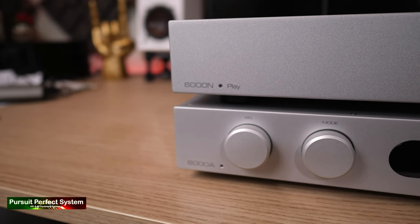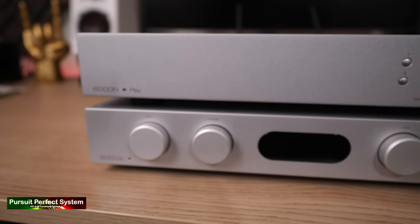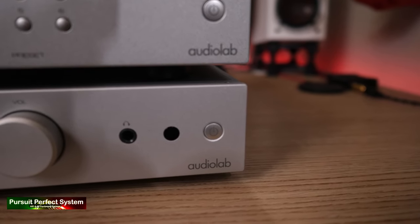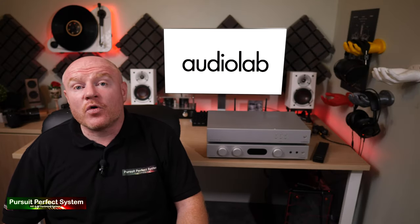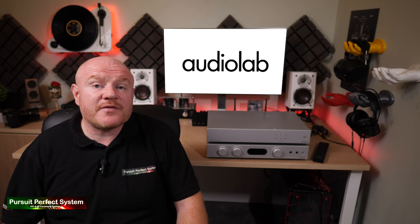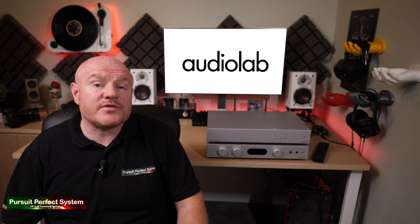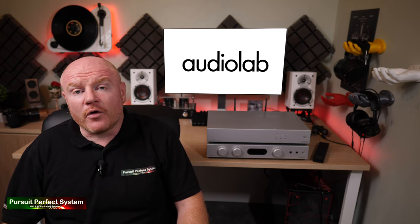So both of these Audiolab products seem very interesting. I've already had a listen to the 6000A, but I still need to do some serious testing to get to know these products in more detail before I can give you a full review. My plan is to give you a song demonstration for the 6000A — that's almost fully recorded already — and then create a video for the 6000N showing the DTS Playfire app, how it works, how you can control it, and the features and functions. Then there'll be a review for the pair of them.